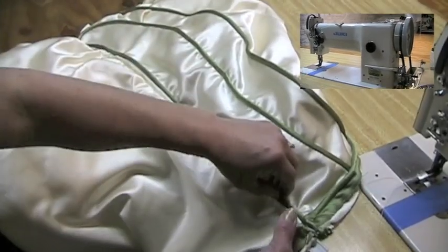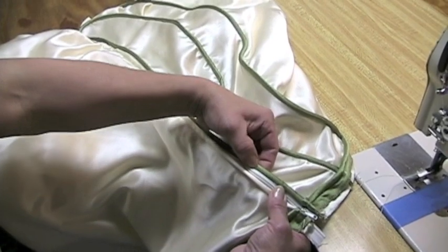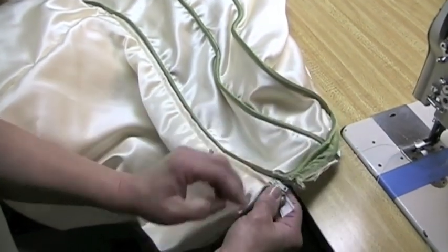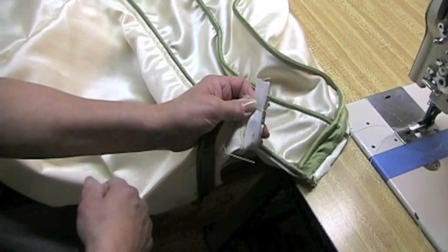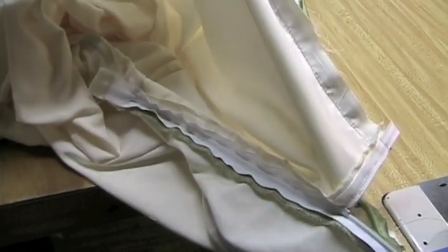Here's your zipper sewn in. We kept the teeth right up close to the cording and sewed along the existing cording stitch line so it's hidden. At the bottom I went back and tacked it down so the teeth catch and I don't have to worry about the zipper slide coming off. When I get the skirt on it will be secured even more. Now we'll put on the skirt.